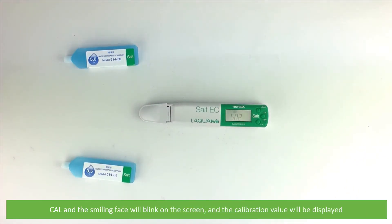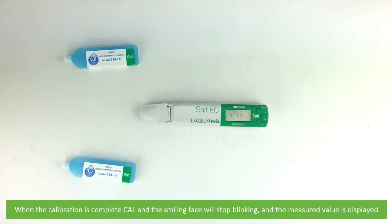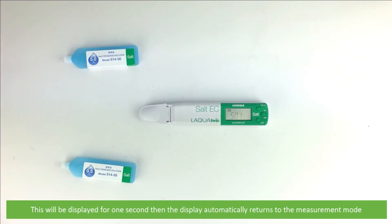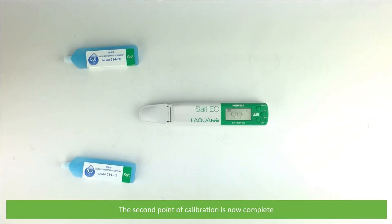Cal and the smiling face will blink on the screen and the calibration value will be displayed. When the calibration is complete, Cal and the smiling face will stop blinking and the measured value is displayed. This will be displayed for one second, then the display automatically returns to measurement mode. The second point of calibration is now complete.